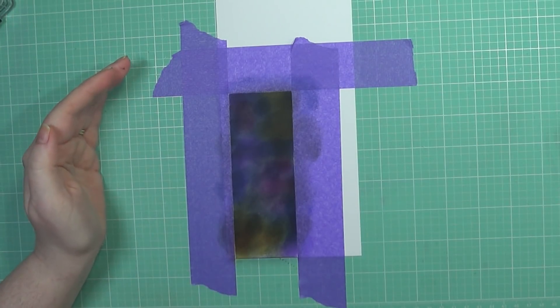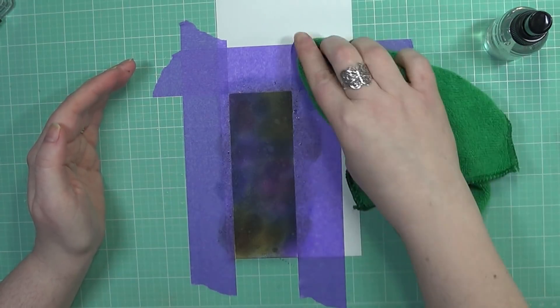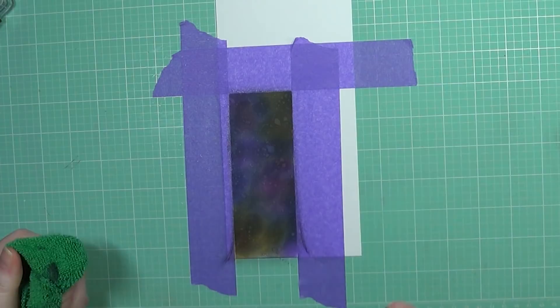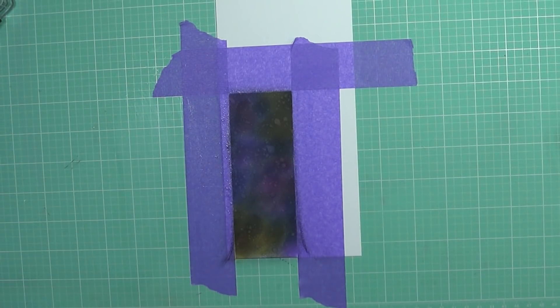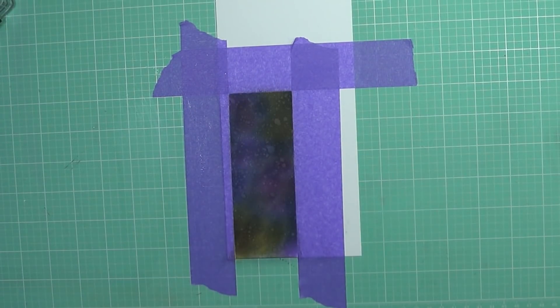Whenever I go ahead and add my water here, it's going to help with two things: it's going to help blend the colors together and make them a little bit cohesive, and it's going to create a little bit of a background of stars — adding that outer space look to it. So it serves two purposes.